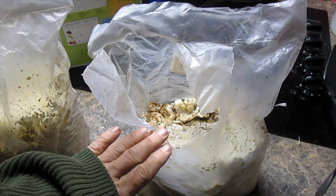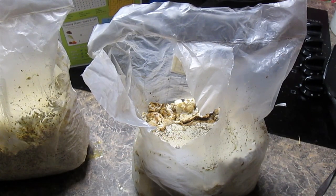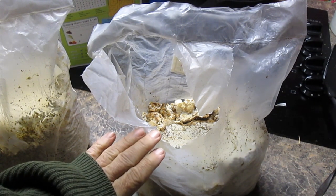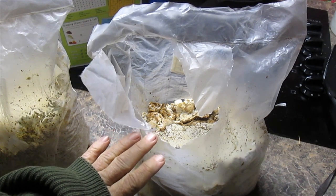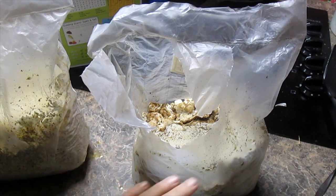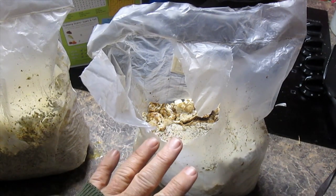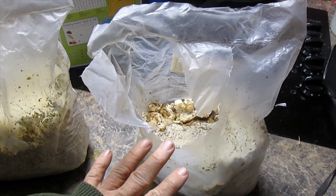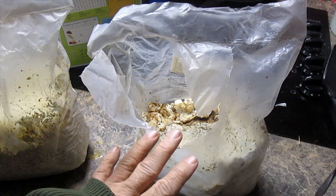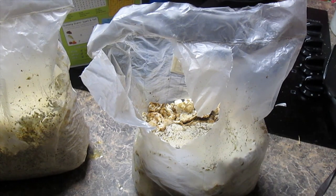The theory behind this is that CO2 is heavier than oxygen. Mushrooms use oxygen and give off CO2, so it's going to allow the CO2 to puddle in here a little bit. That's going to actually encourage the king oyster mushrooms to grow the way we want them to grow. So it's important to do that.